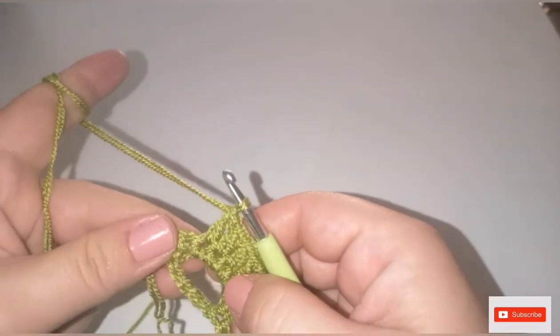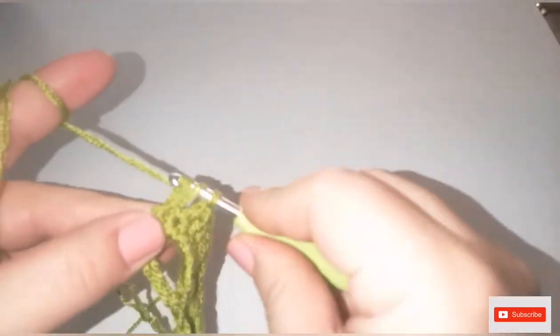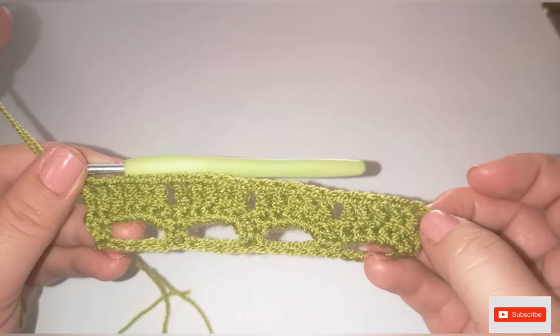We have one more stitch left — do one double crochet into the last one. We started row three with chain three counting as a double crochet, and we finish with a double crochet.